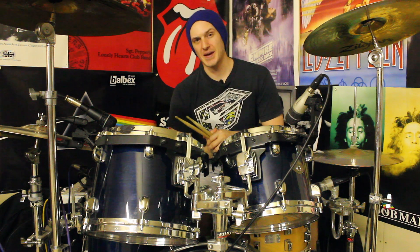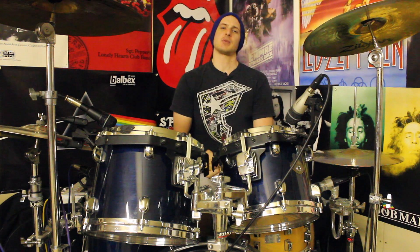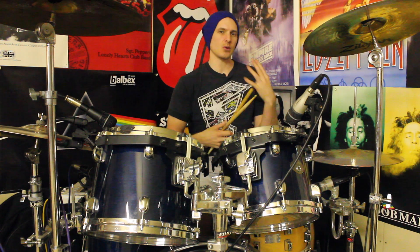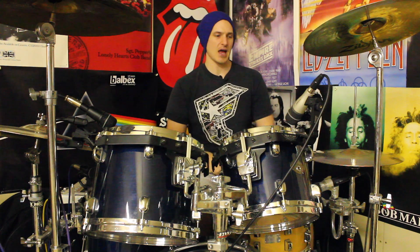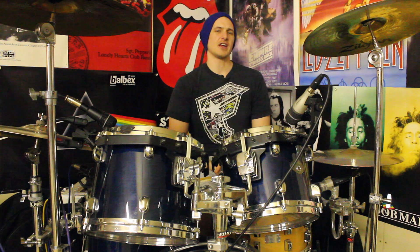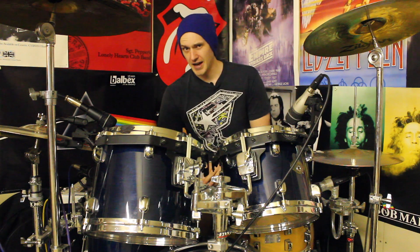Hey drummers, how's it going? It's Alex once again bringing you some more fun-free drumming ideas. For this week's lesson we've got a cool little groove which we're going to learn between the kick and the hi-hat. Our right hand's playing quarter notes and we've got some nice eighth note, quarter note patterns going on between the kick and the snare. We're then going to take this pattern, chuck it onto the toms, orchestrate it slightly differently and you can see it's going to sound pretty sweet. So if you like what you saw in the intro and you want to give this a crack, stick around and I'll break it down.